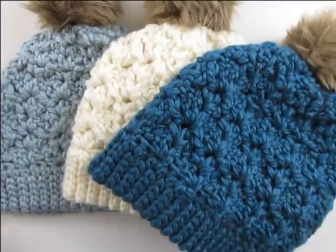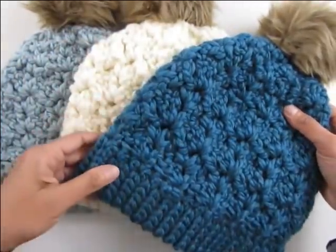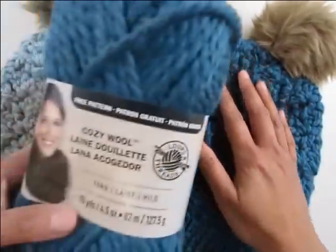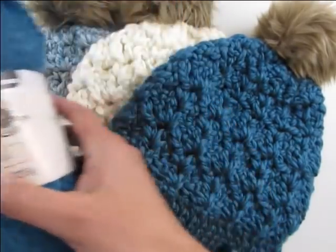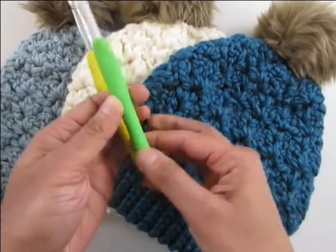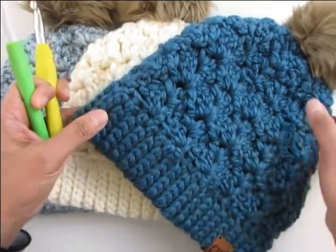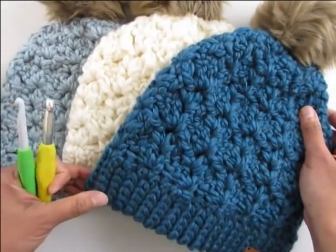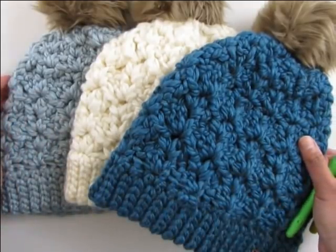Hi everyone, I'm Shahnaz from crochetdreams.com and today I'm going to share these lovely chunky beanies with you. They're super quick to work and it took me just around one hour and 15 minutes to make a woman's size small. To make these lovely beanies I used Cozy Wool from Loops and Threads, which is a size 6 super bulky yarn, along with two hooks. If you want to make it in any other size, please check out the free pattern on my blog — I've left the link in the description box below. So gather your supplies and let's get started.